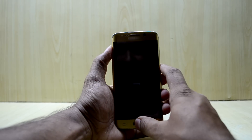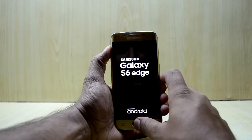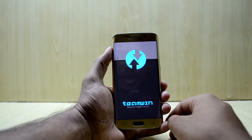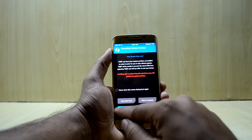We're going to press the volume up key, home key, and power key at the same time, and the device will start booting into the custom recovery. Let go of the power key now. Here the device is booting into the custom recovery.